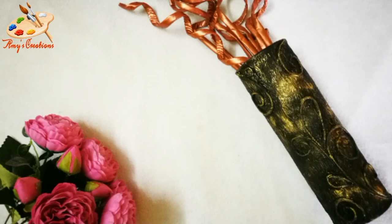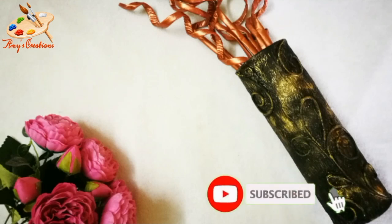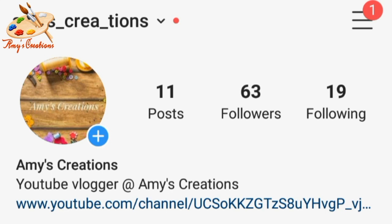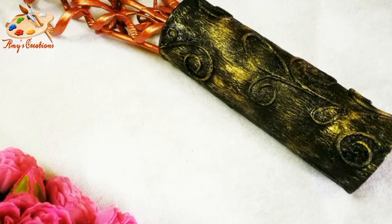Please like and share this video. If you are subscribed to my channel, thank you. You can try my craft and send me photos on Instagram. See you in the next video. Bye!